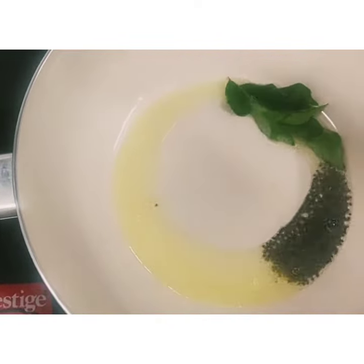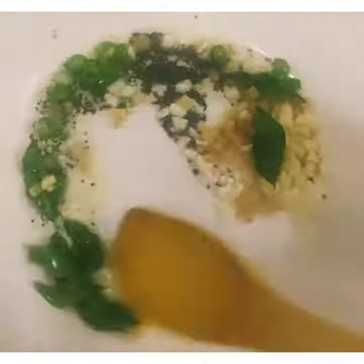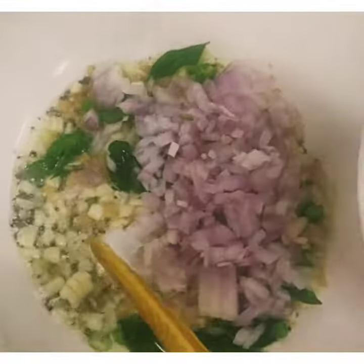First of all, we will heat the garlic in the pan. We will add rye, dana methi, kadi pata, ginger, and garlic. We will cut a little bit. After making it a little aromatic, we will add a little bit more garlic.